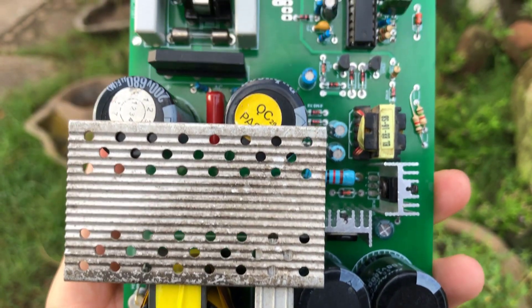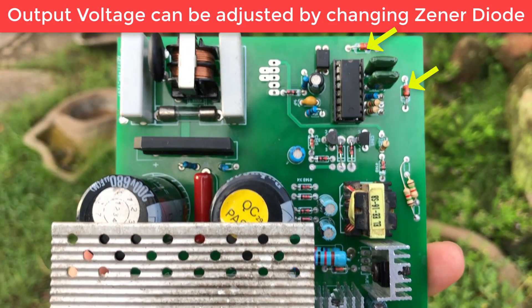The power is up to 700 watts. The output voltage is regulated through changing the Zener diode.